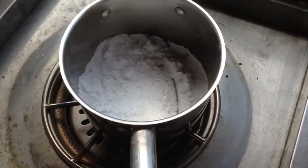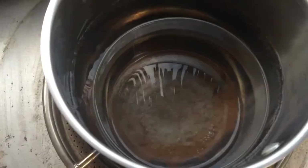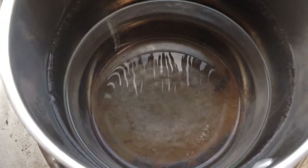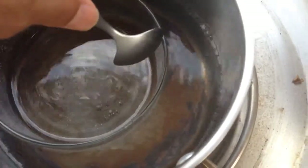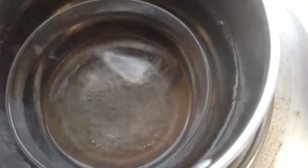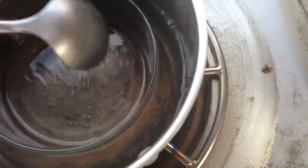Now we're heating up some water. We're using filtered water in a Pyrex dish that's floating in a pan of tap water — make sure it's not touching the metal sides of the pan. I'm heating this to about 180 degrees Fahrenheit.